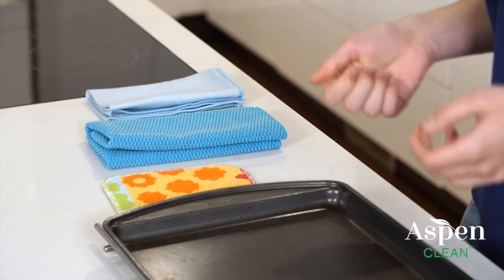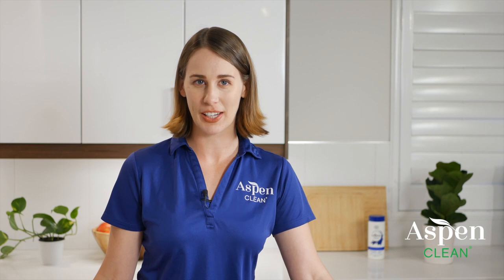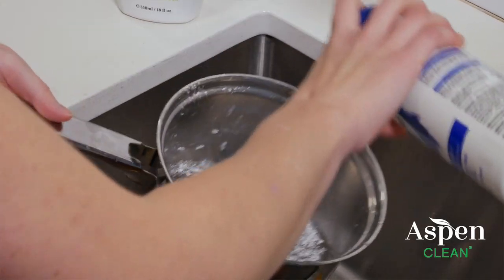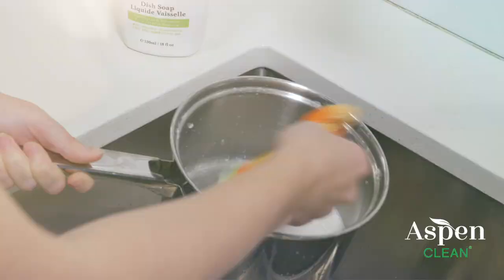You can use Super Scrub with dishes too, since it doesn't contain the harmful chemicals found in other tough cleaning products — even a pan with burned-on food residue. Just apply the Super Scrub paste to the dish you want to clean and let it sit for about 10 minutes.